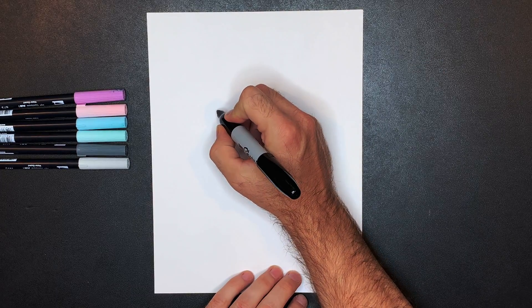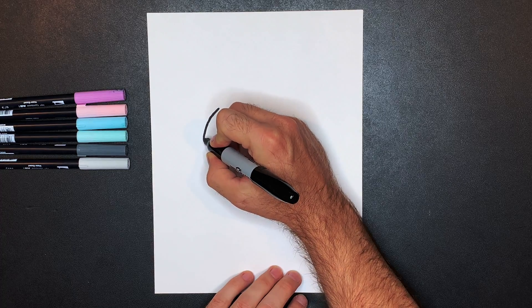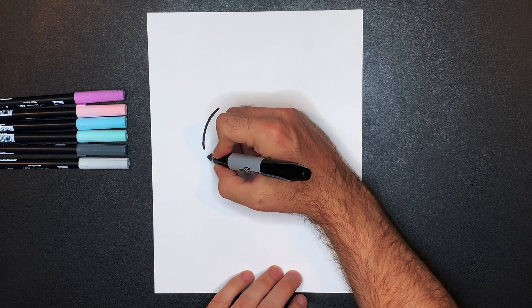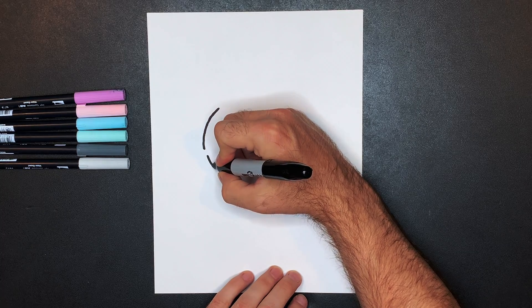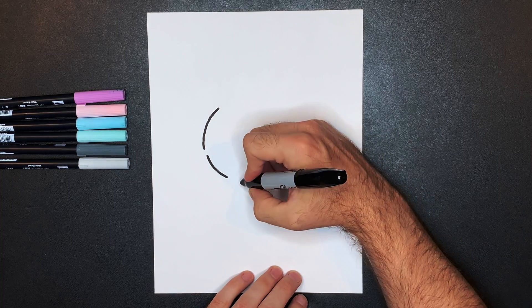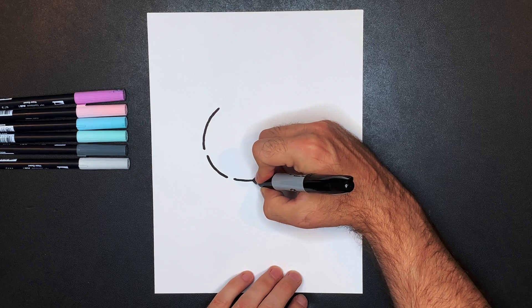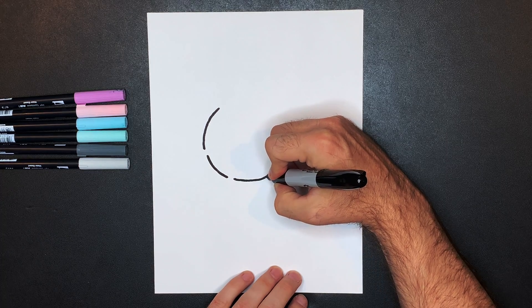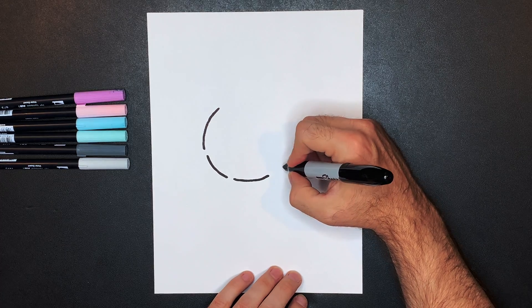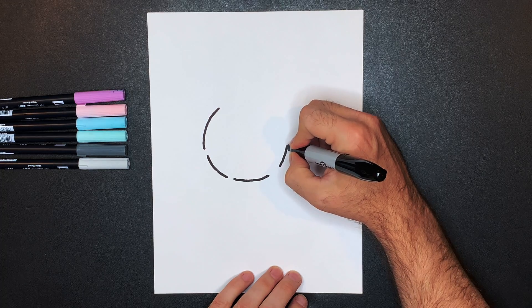So we're going to come over here and draw a curved line around to about there, we're going to break a little bit, then keep that line going down to about there. We're going to break a little bit and come down, keep that going to about here. Then we're going to break — this one's going to be a bigger break — and then we're going to keep that line going around to about there.